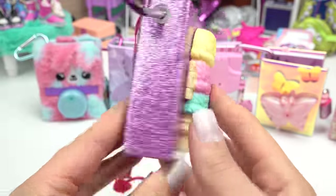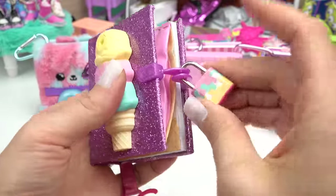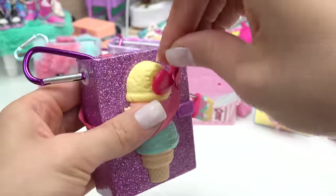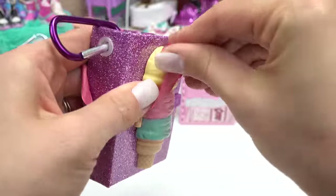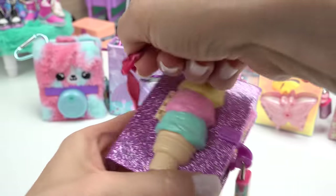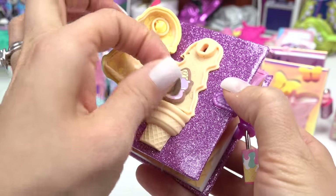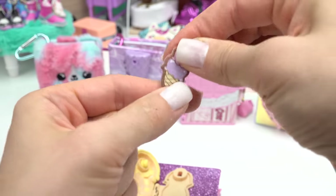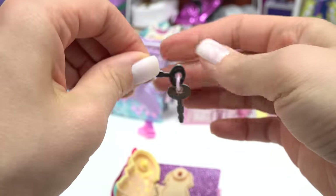It is completely glittery on the front and we have to find the key to unlock this lock. We have a cherry — it's like a cherry on top of an ice cream. So we have to line it up and turn it to unlock the ice cream. Here's our key, and we have a little surprise inside too. It looks like they're ice cream sticky notes. Here are our keys — we get two.